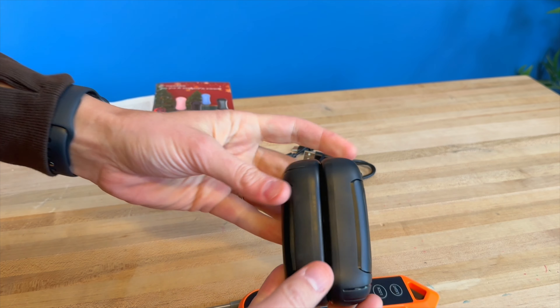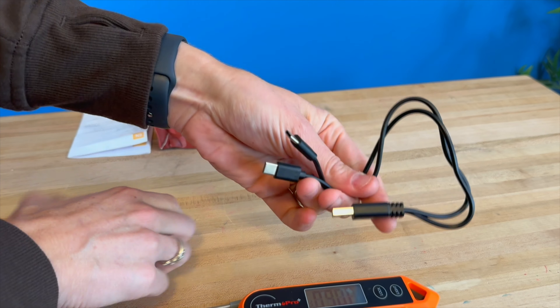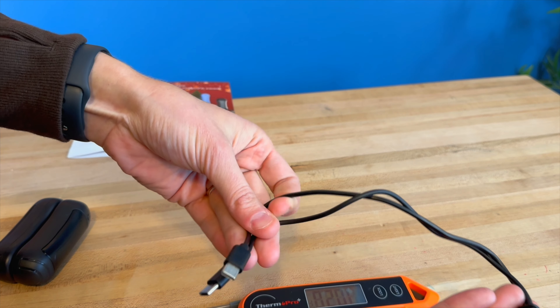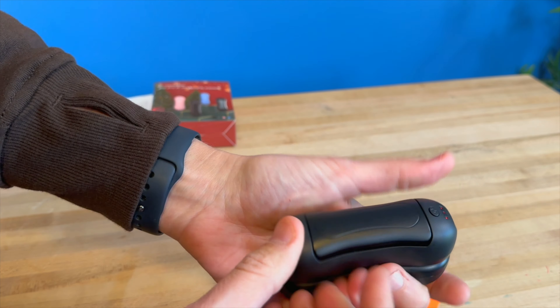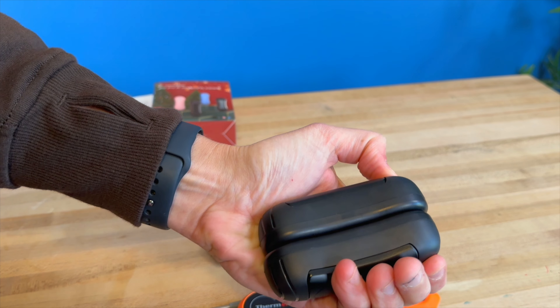Or you can magnet them together. They do have a USB-C port on each one, and the cable is really neat because it is just one plug that goes to two separate things, so you can charge them both at the same time. This is a nice little hand warmer to have — you can easily store it in your purse, in your car, have it on the go, and ready to use whenever you are cold.